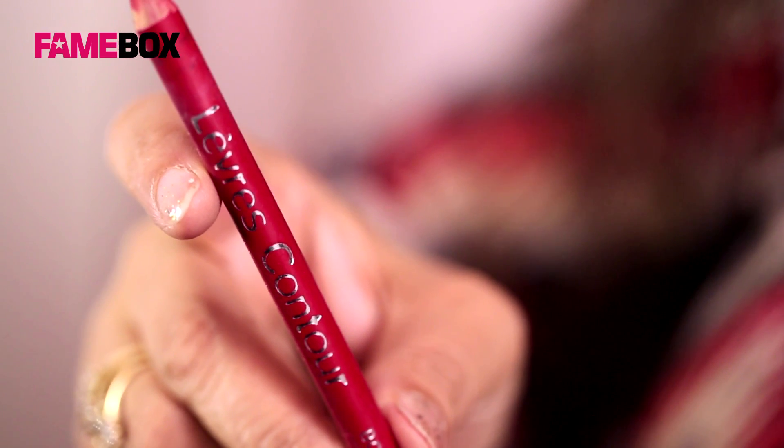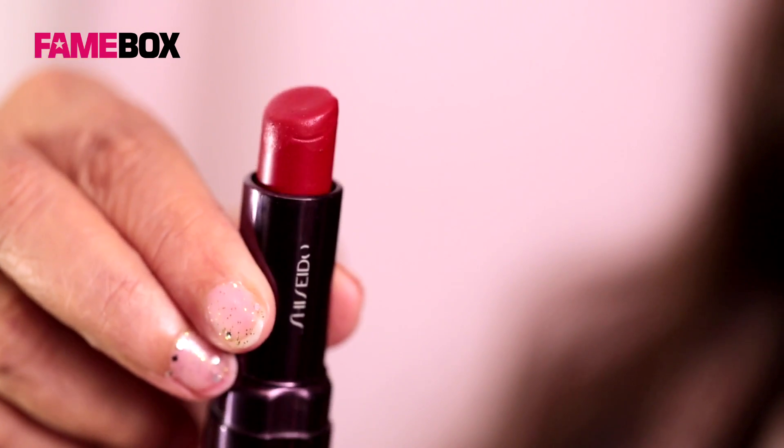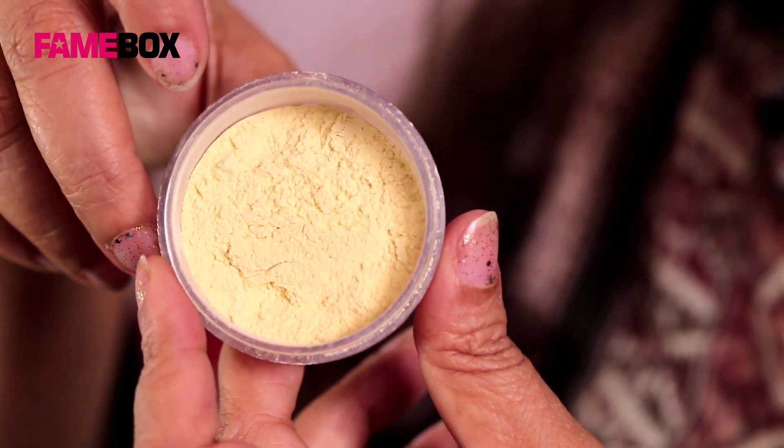For the perfect red lip tutorial, today I am using Bourjois red pencil in number 14, Shea Shea Doe perfect ruse, and a yellow translucent powder.